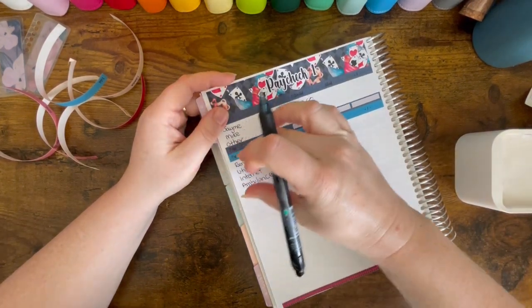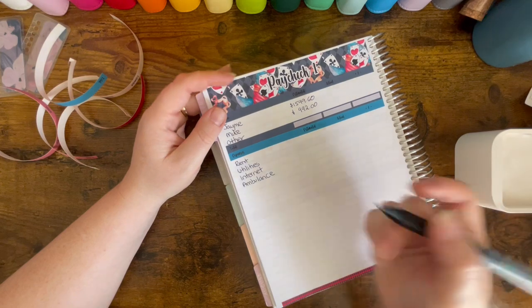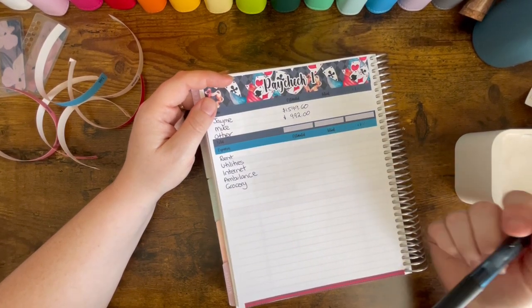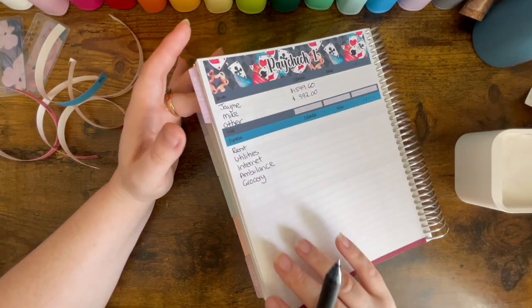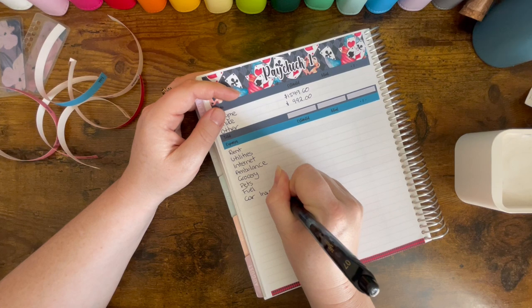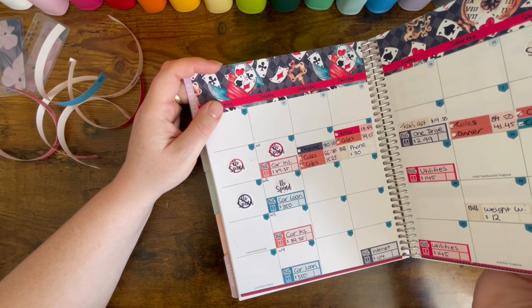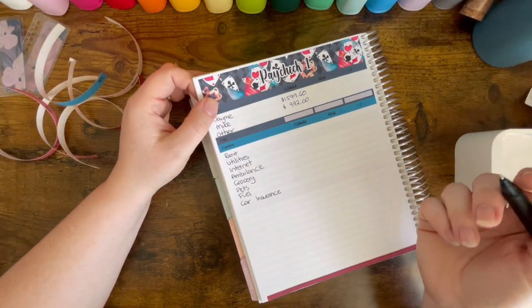So I sort of do house fixed, then house variable, then personal fixed, and then if there's any personal variable. Grocery costs are going to start getting bigger going forward because we're going to have daycare fees, out-of-school-hours care fees and things like that when I go back to work. Then fuel, tolls, all that sort of stuff. Also fuel, car insurance, car loan, and my phone bill — I need to make sure I've already paid that. And OneDrive. That's it for expenses.